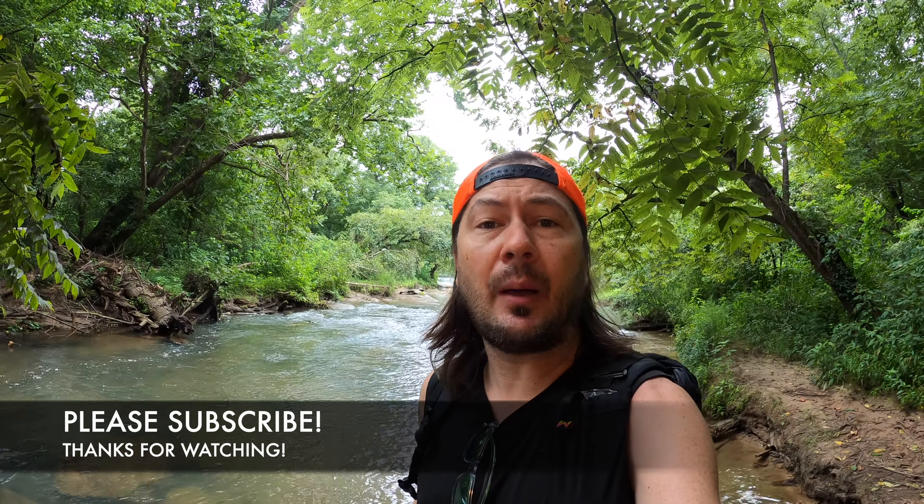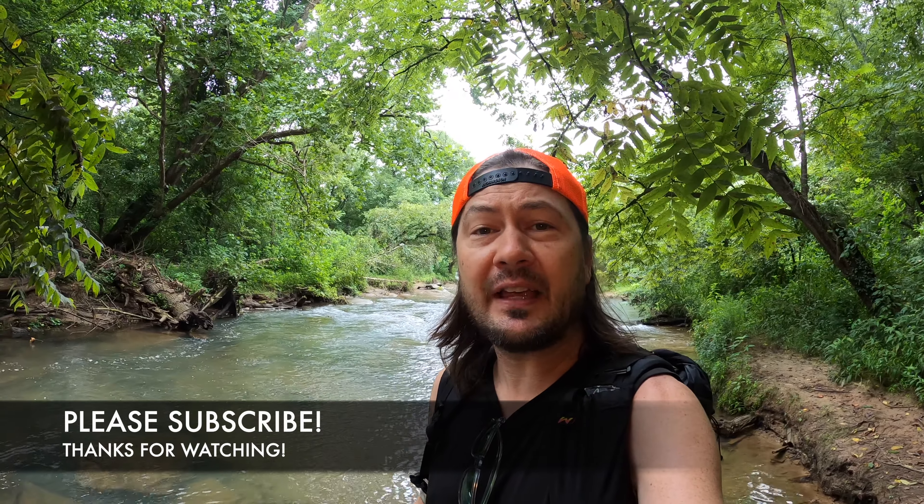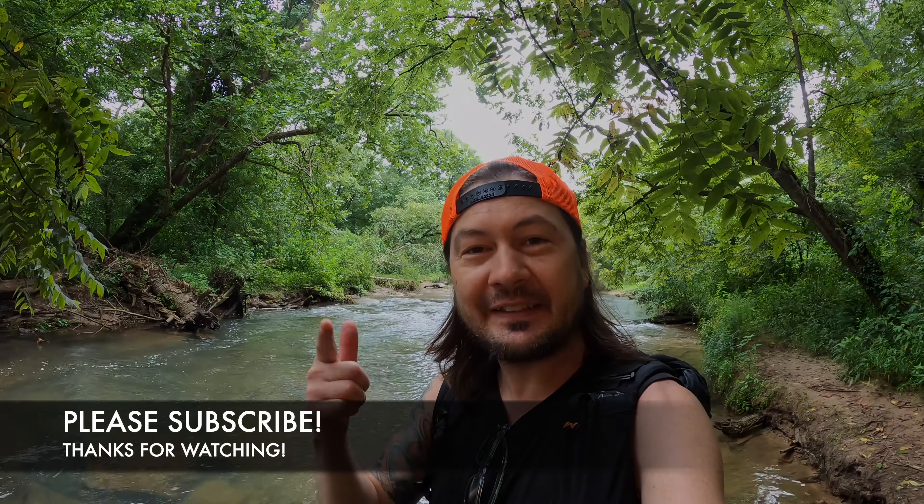So if you found any value in this video, please hit the like button, subscribe to my channel, and send me your comments as I do respond. As always, thanks for watching, but until next time, let's keep moving.